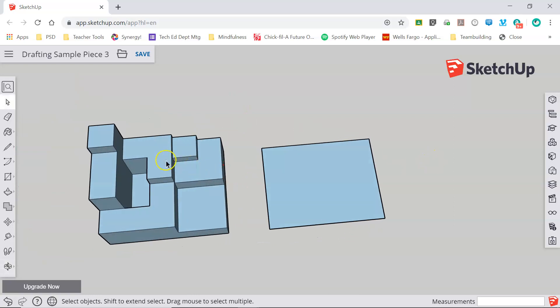Now I need to mark out some of these different layers so I can use my push pull tool and extrude them up into three dimensions. I'll grab my tape measure and start with this rectangle here. Measuring from the bottom edge to the top, I can see that it's one inch. Press escape to clear, and now measuring from this edge to this edge — that is also one inch. So I'm going to start on the right edge and pull a guideline over one inch, then pull a guideline up also one inch.